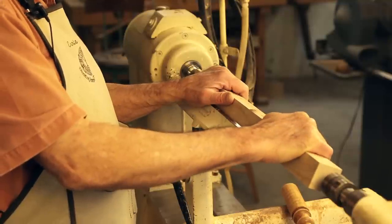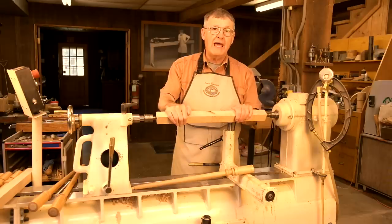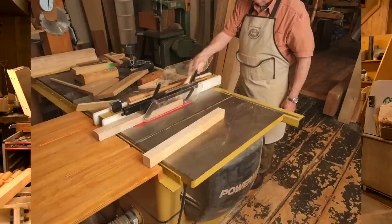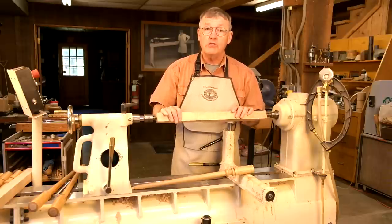I started with accurately milled blanks that I jointed on two faces and ripped to inch and a half squares on a table saw with a sharp carbide blade. I then cross cut the blanks to exactly 22 inches long.